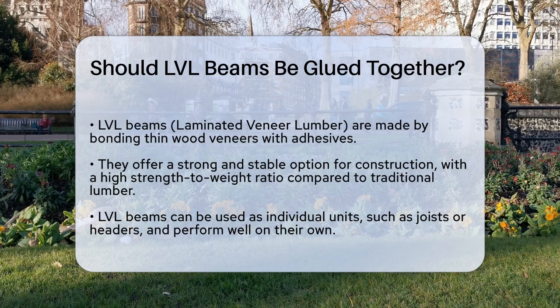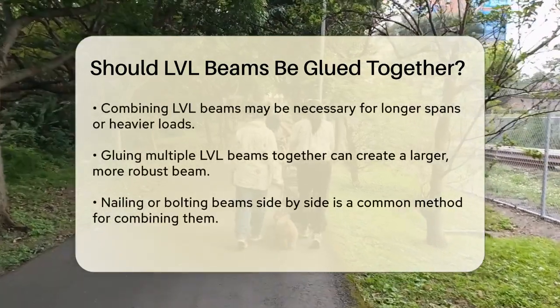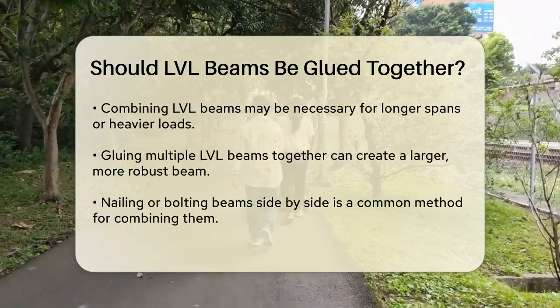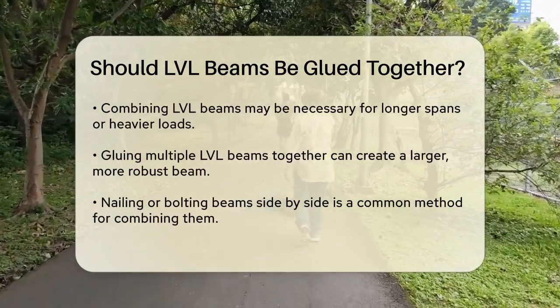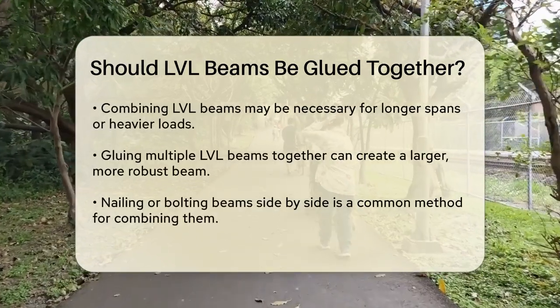Now, when it comes to combining these beams, the question is whether gluing them together is necessary or beneficial. In many construction projects, LVL beams are used as individual units, such as joists or headers, and they perform exceptionally well on their own. However, there are scenarios where combining them makes sense.